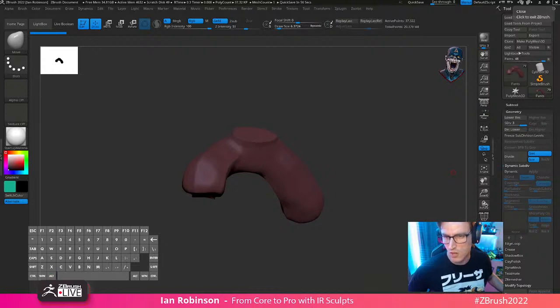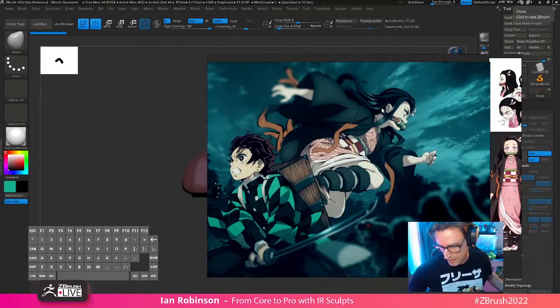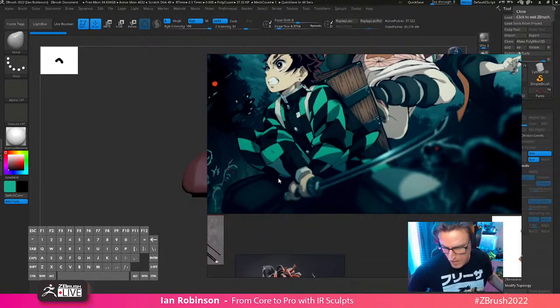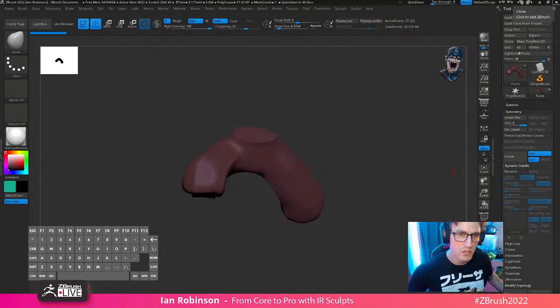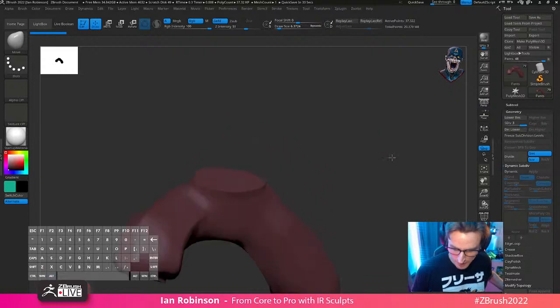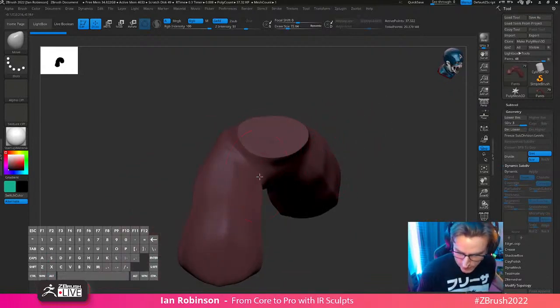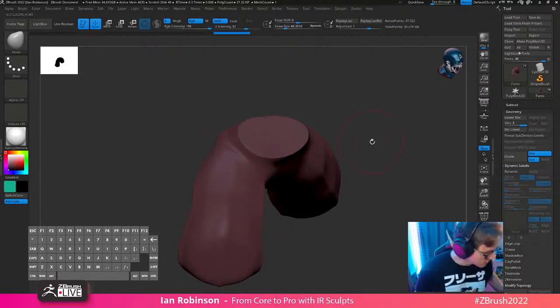I've got my reference here. Always good to have reference, especially if you're struggling with some stuff. Here's our main concept, and we're going to go ahead and start focusing on some seams right about there. Sagarmint's going in the house. I'm still getting this for Christmas — oh, that was a question. Nice. Well, it will be printable, that is for sure.